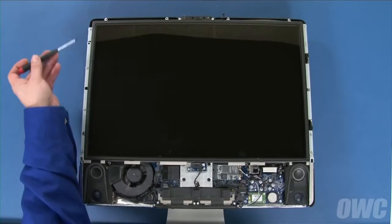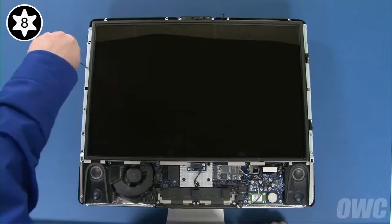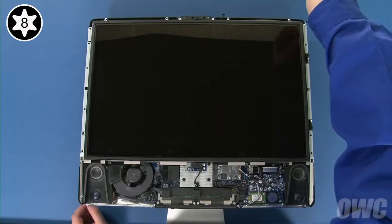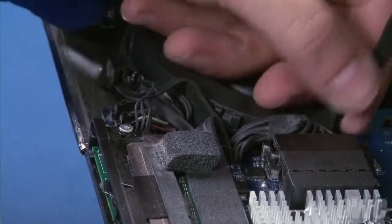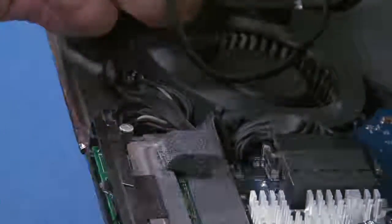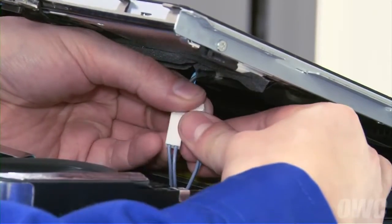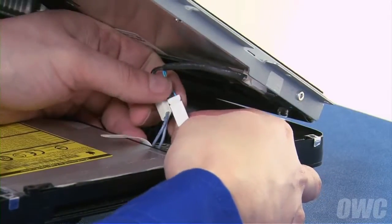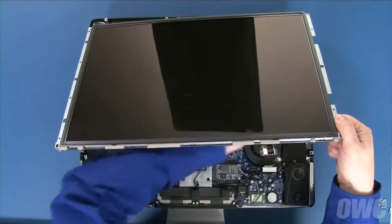We can now remove the eight Torx T8 screws holding the display in place. Lift up slightly on the LCD to find the display temperature sensor cable. Pull it out of its channel along the fan on the left, then detach the connector by pulling it straight up and out of its socket. Once detached, carefully lift up further on the bottom edge of the display to reveal the first pair of inverter board connectors, which you can disconnect by simply pulling the connectors apart. Then lift the display further and disconnect the second pair of cables near the top right corner in the same manner.